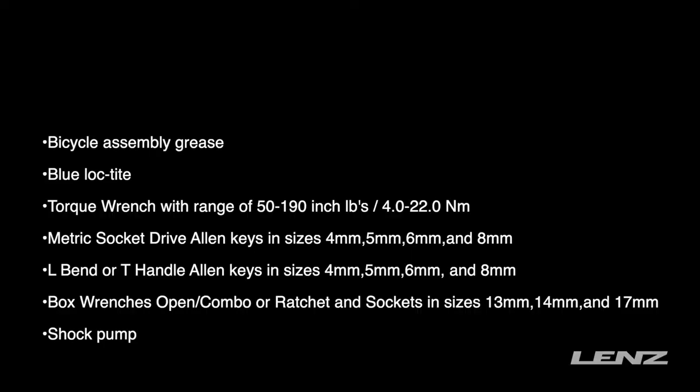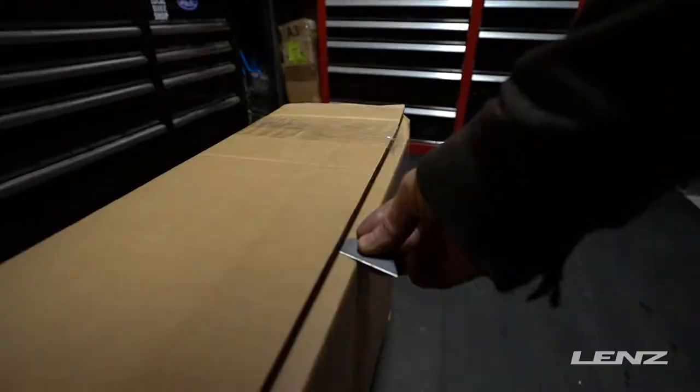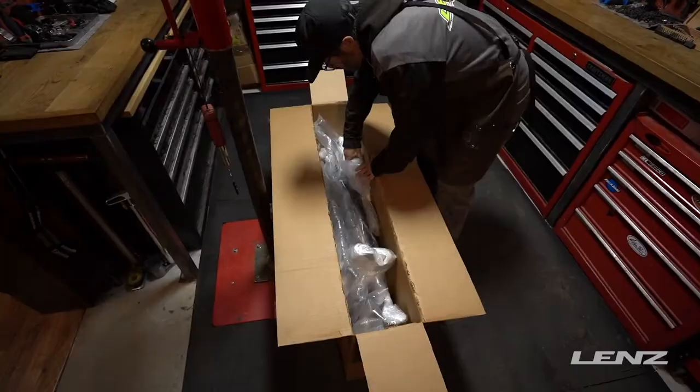How's it going guys, this is Cliff from Lensport and today we're going to be building up a recon ski bike, and walk you through the process of how it's going to ship to your house and what you've got to do to get on the slopes. Each of the bikes are going to come with both the rear shock manual from DNM and also the RST owner's manual.